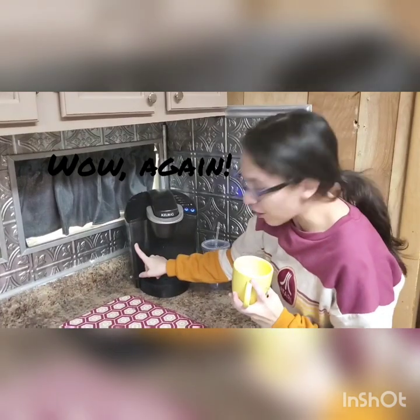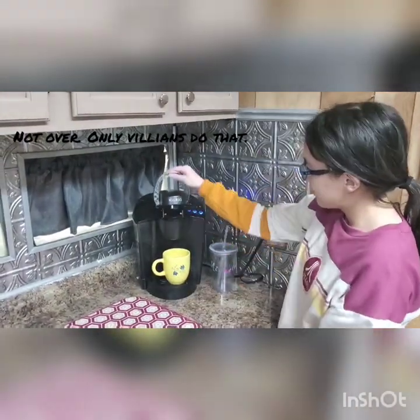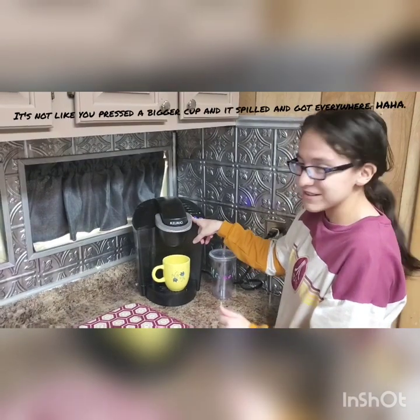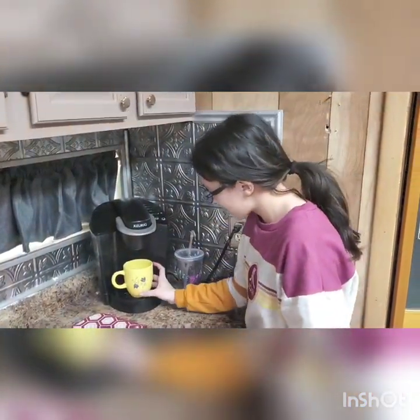As you can see, it's already filled with water. Place the cup underneath. Get these lights flashing. And it's very important that you press the little cup, or it's just going to spill. And you don't want that. And now you wait.